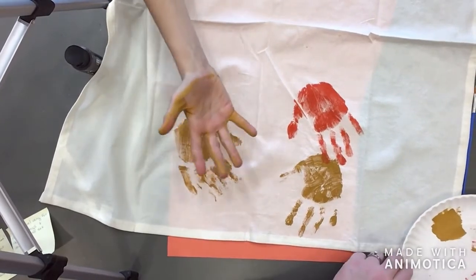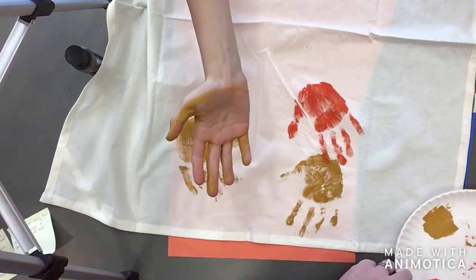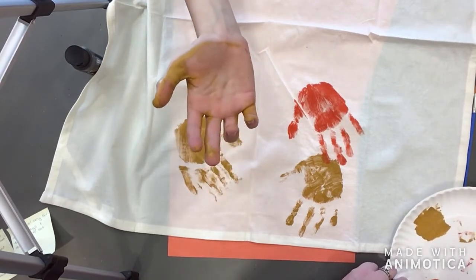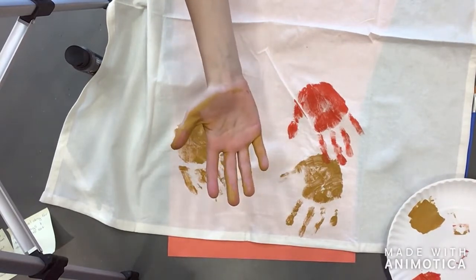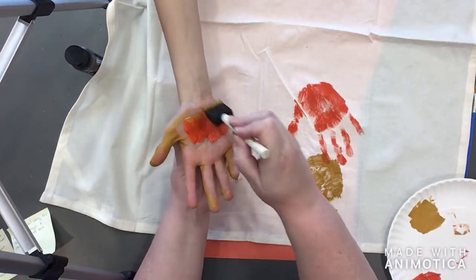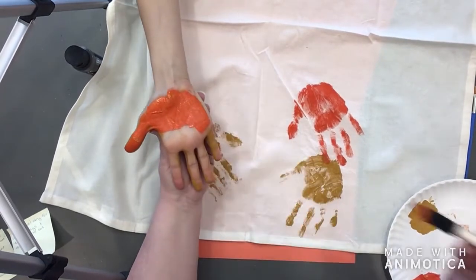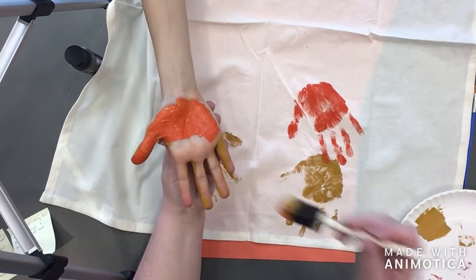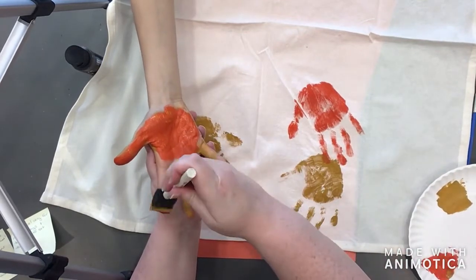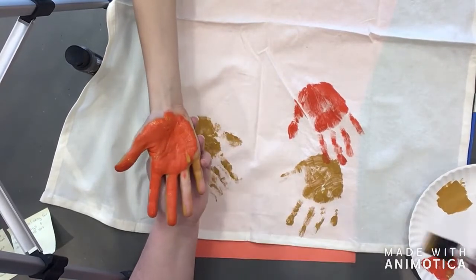Oh no, I just dipped in red by accident — going back to orange. For orange, I wanted to ask you: what is your favorite Thanksgiving memory? It's honestly hard to remember. Well, think about it — one day I was really enjoying the cranberry relish with a lot of family before this whole Corona thing. That is one nice thing about Thanksgiving, isn't it — getting together with family.